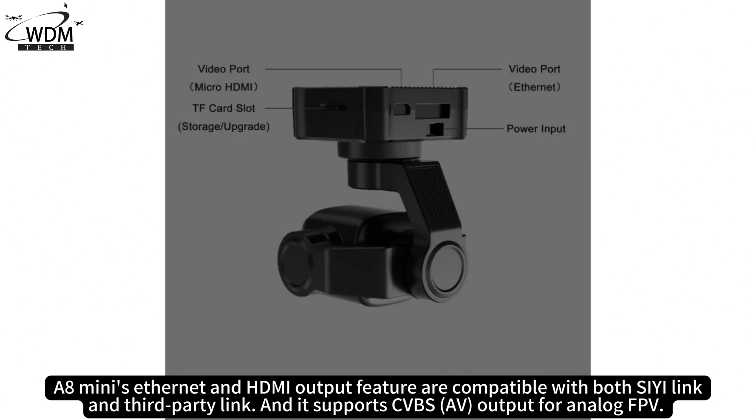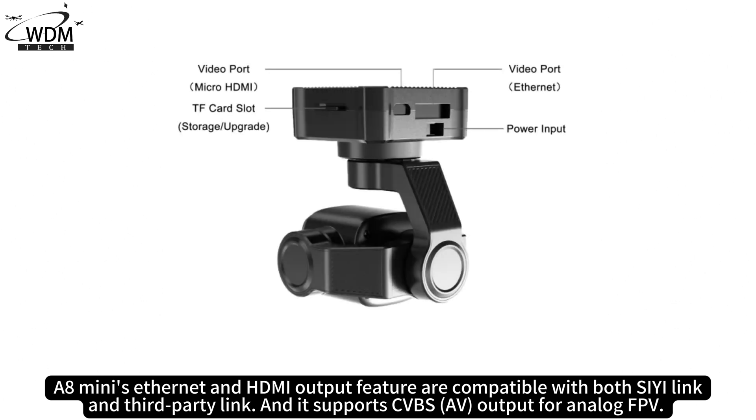The A8 Mini's Ethernet and HDMI output features are compatible with both C-Link and third-party links, and it supports CVBS output for analog FPV.